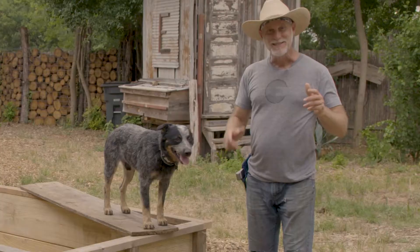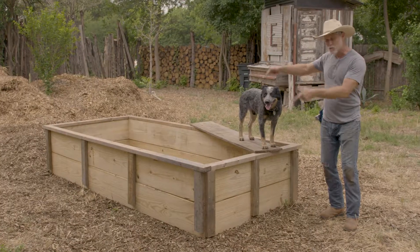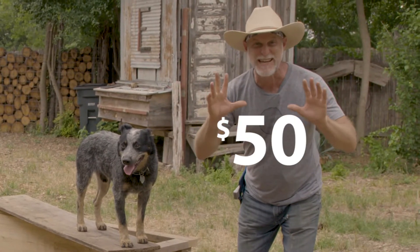Howdy, Earth Appearians! It's Woody! Today, River Dog and I are going to show you guys how to fill this raised bed with amazing organic materials for under $50.